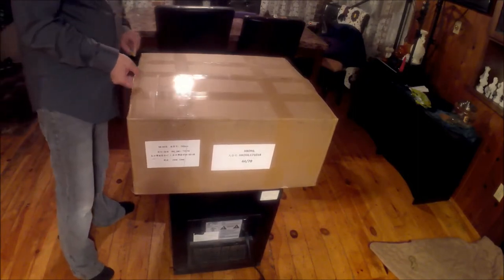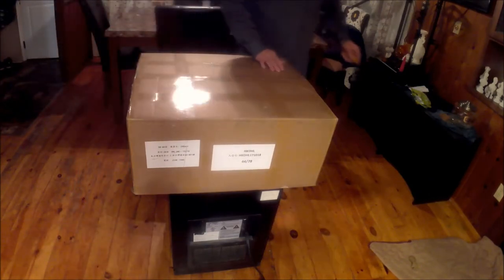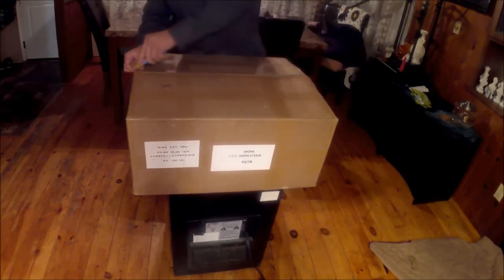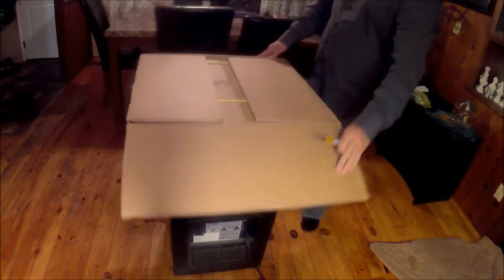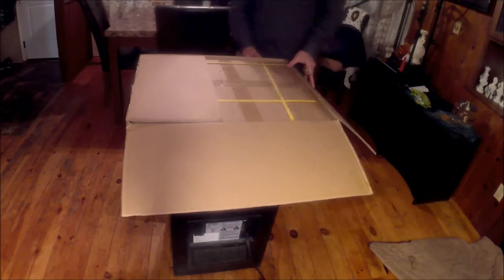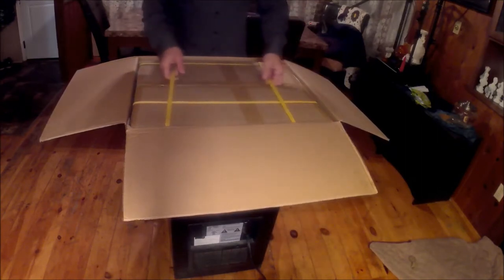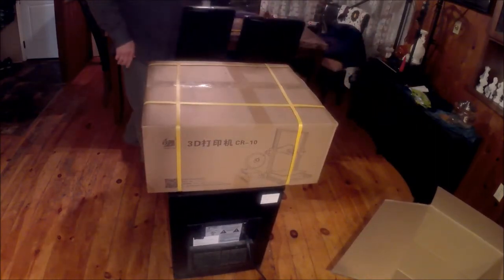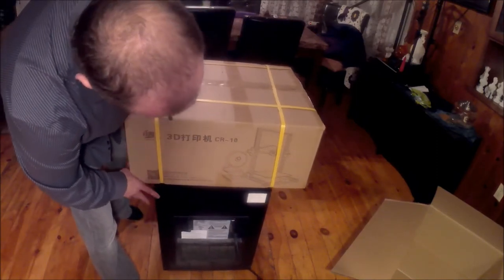I took out the packing slip — it's from Hong Kong. It doesn't really tell me who exactly it's from. There's a name on there but there's no company or anything. So another box inside.